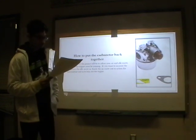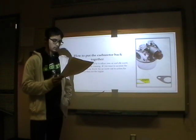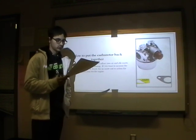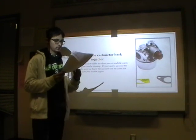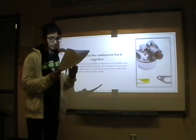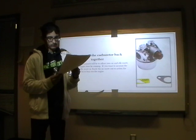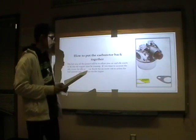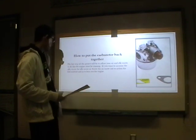The last step of the project will be to adjust the air and idle screw. To do this, the engine must be running. If you want to increase the idle, screw the idle screw in. Also, with the air screw, screw the screw out to richen the fuel mixture or in to lean out the engine. It depends on which engine you are running, as it may vary.